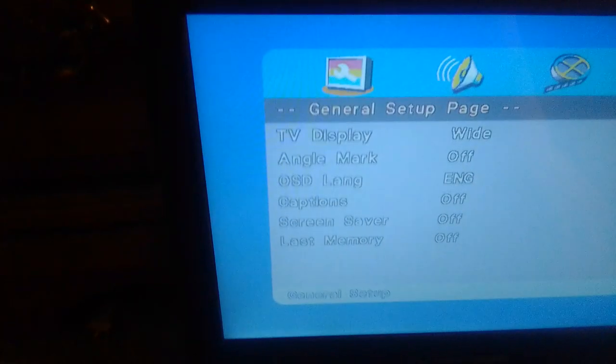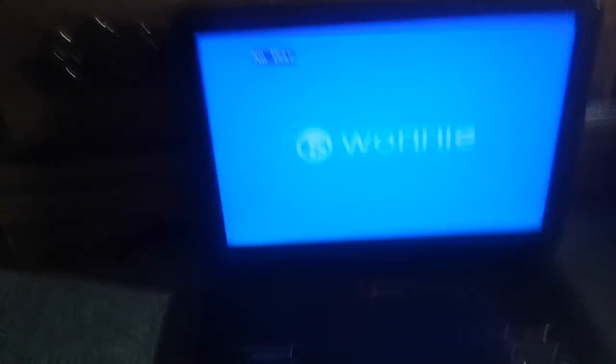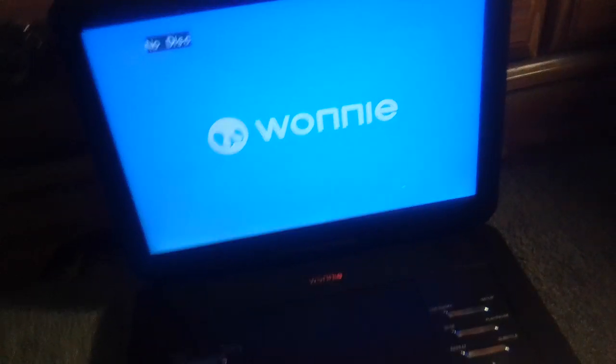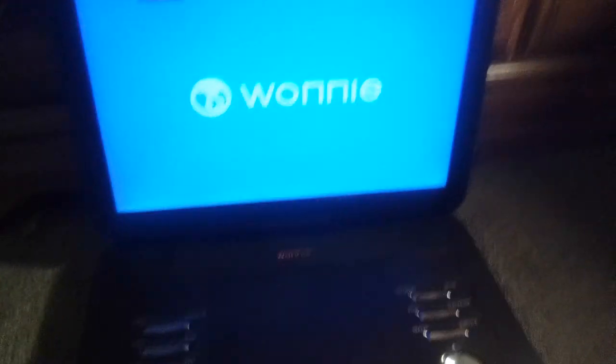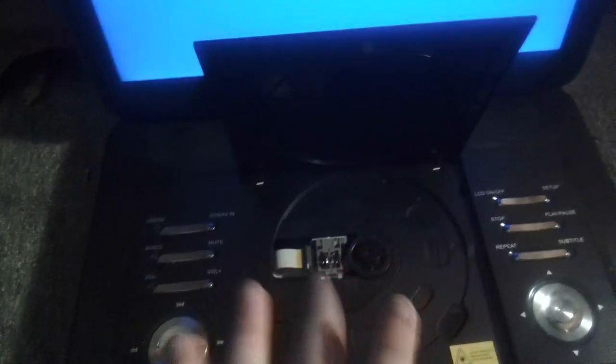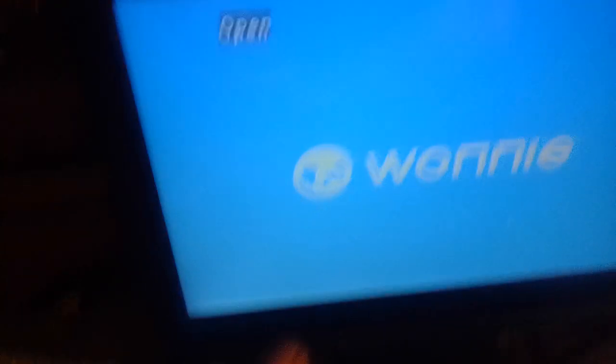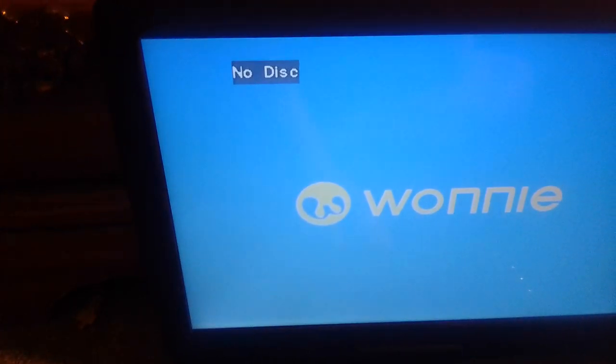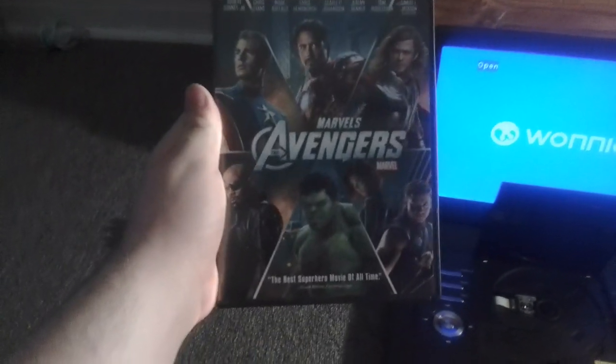Now let's quit setup. And sadly, my portable DVD player doesn't have text-to-speech, unlike Blake's portable DVD player which is a Sylvania one — his has text-to-speech. Since it says no disc, we're gonna put a disc in there. When I open it it says open, when I close it it says close, loading, and then no disc. So we're gonna put a disc in there. For example, I'm gonna be using my 2012 DVD of Marvel's Avengers, which I got last year.